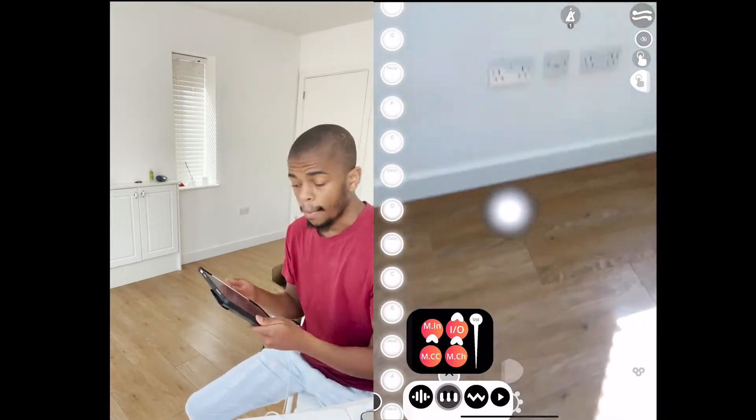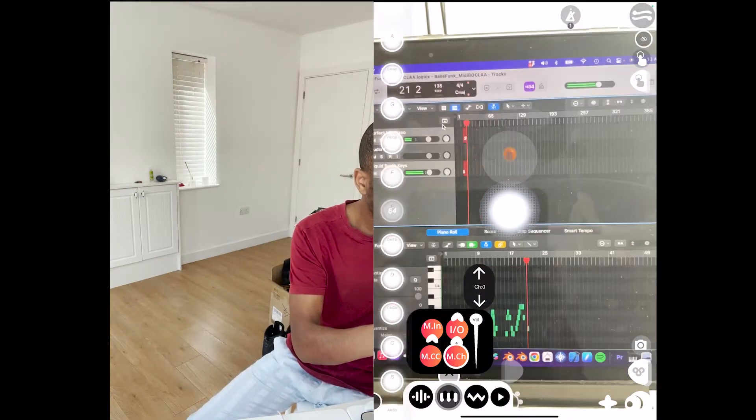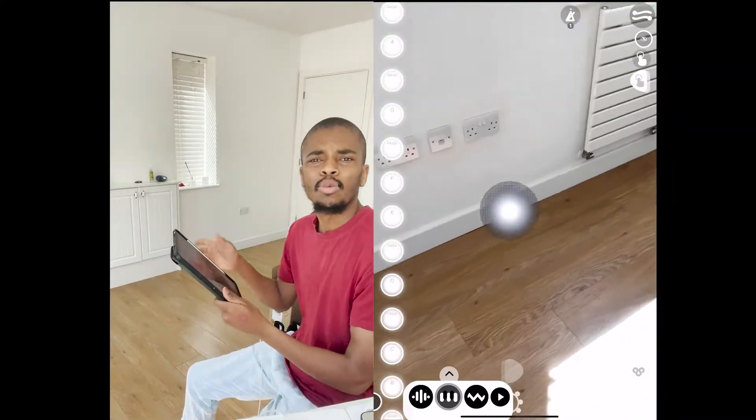I'm going to show you how to set up the MIDI controller with two channels controlling two sounds. Once you've got your MIDI channel out, MIDI as a MIDI host, your iPad is set up, I'm going to do it with my voice.